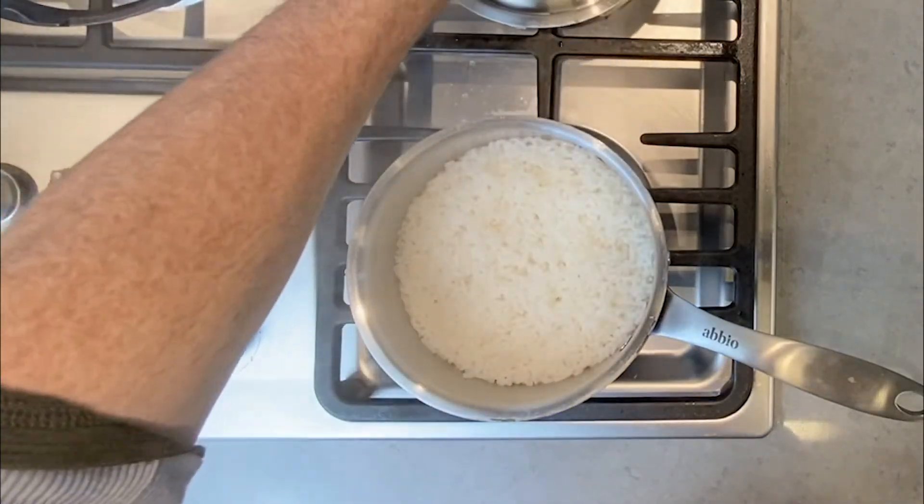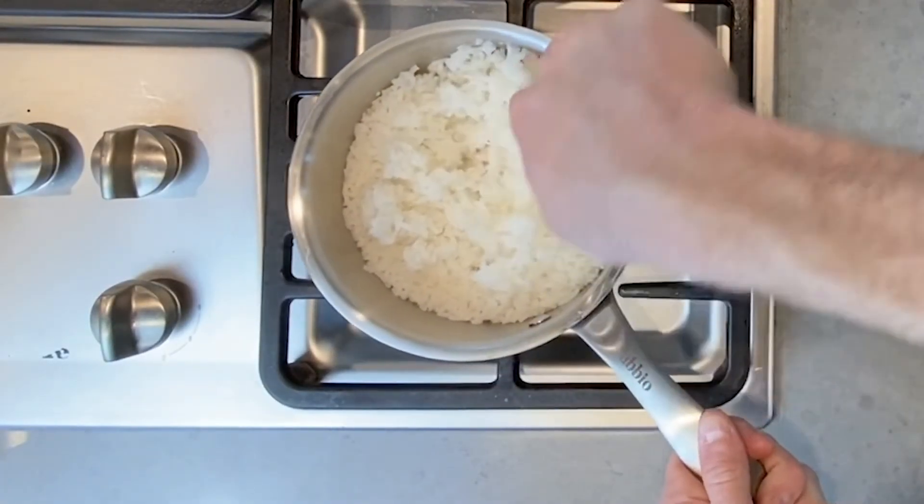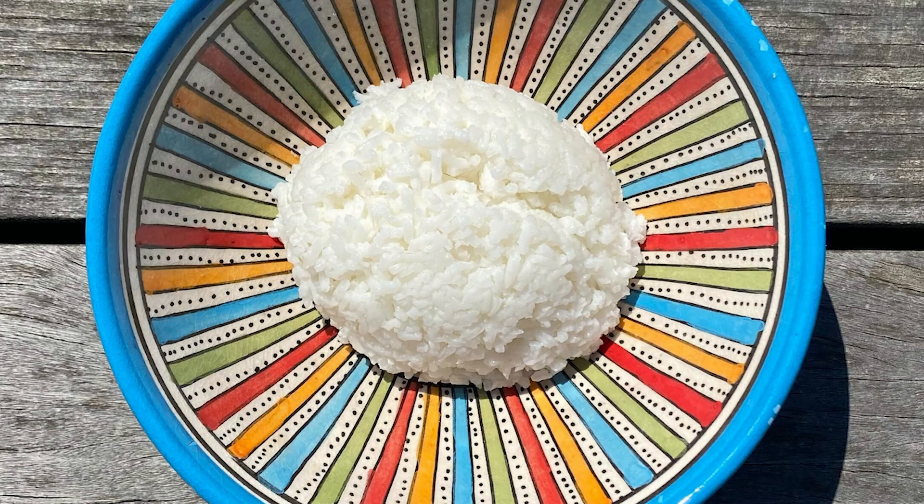The last step is to come back, remove the lid, and use a fork to mix the rice thoroughly. This is called fluffing. Enjoy your expertly cooked rice.